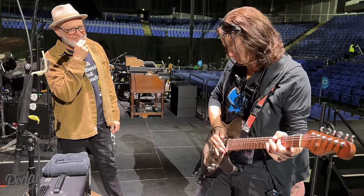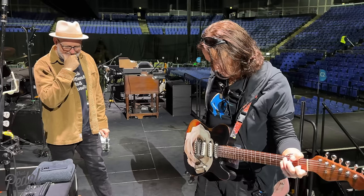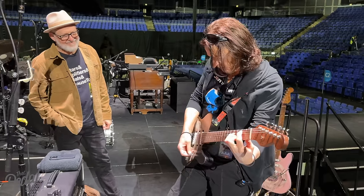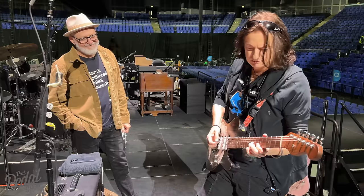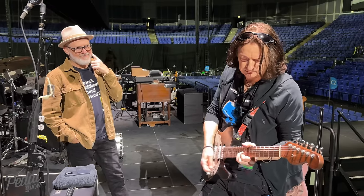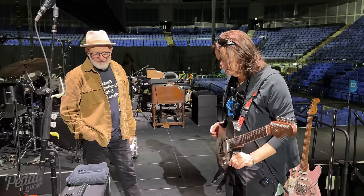It's taking my head off at the moment. It sounds incredible. That's the Fulltone univibe — the Deja Vibe. Which sounds really cool.